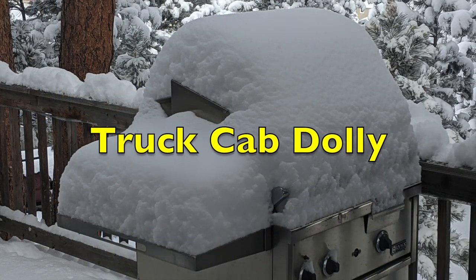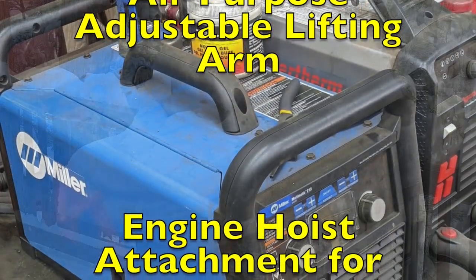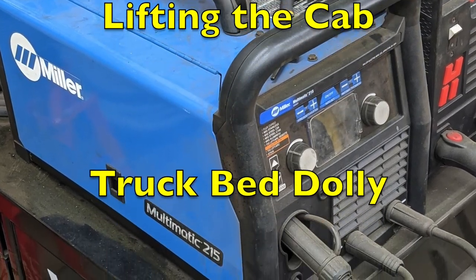We'll show fabrication of a cab dolly, an all-purpose adjustable lifting arm, an engine hoist attachment for lifting the cab, and also a bed dolly.